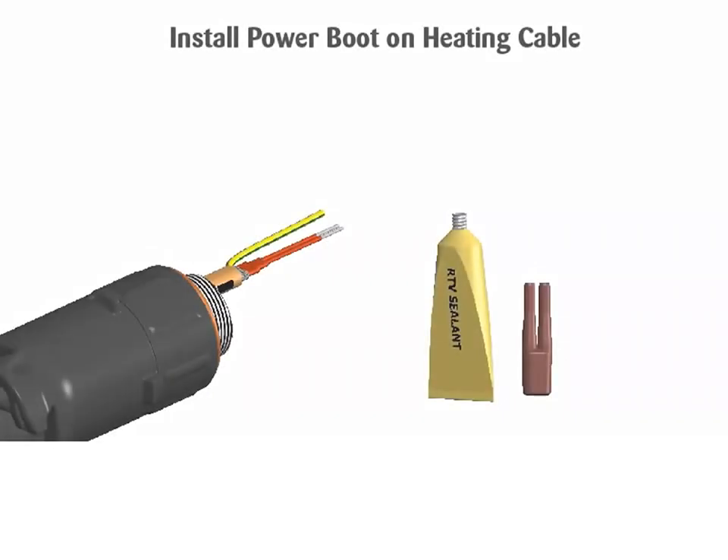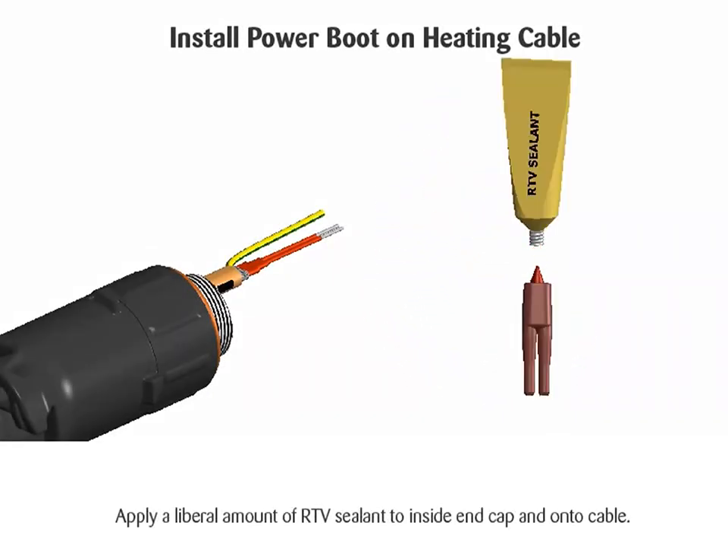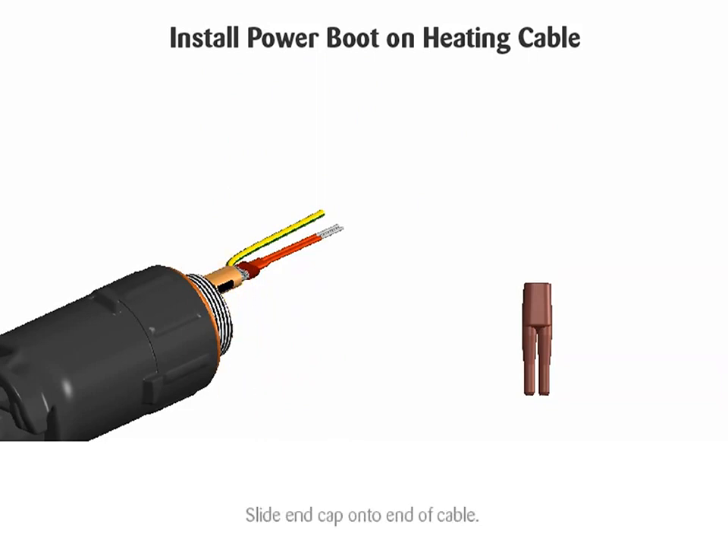Install power boot on heating cable. Apply a liberal amount of RTV sealant to inside of end cap and onto cable. Slide end cap onto end of cable.